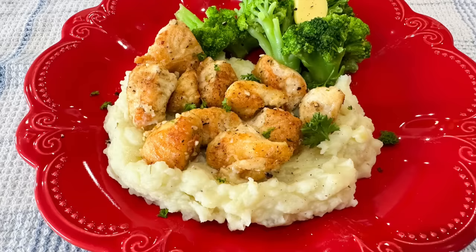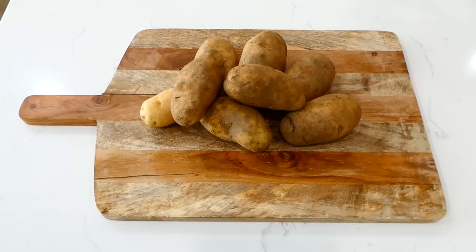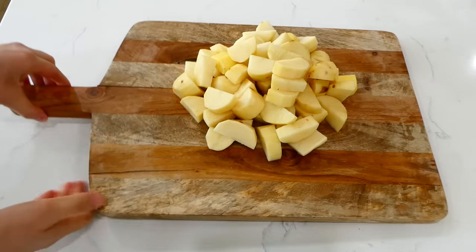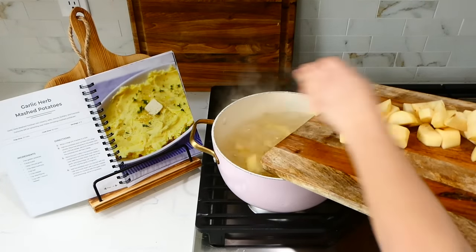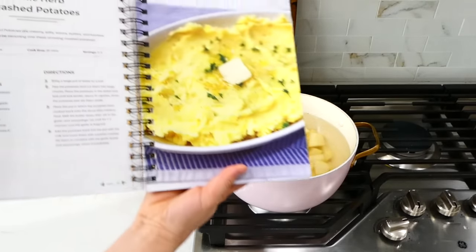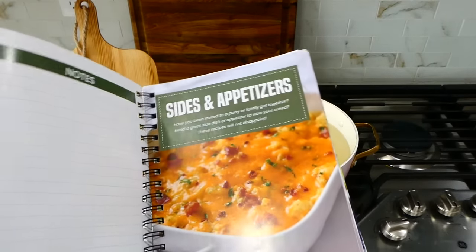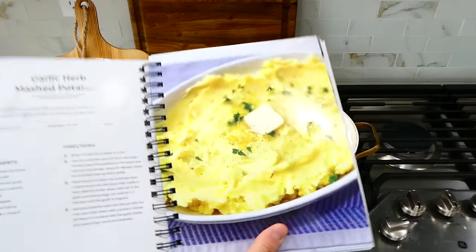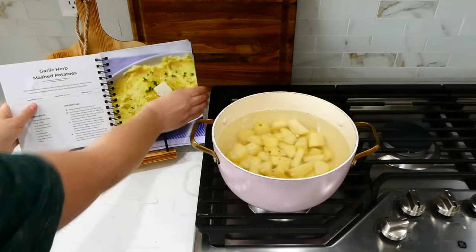To start us off today we are making garlic butter chicken bites over my popular mashed potatoes. I started out by peeling and dicing about eight medium-sized russet potatoes, then added them to a large pot of boiling water and boiled them until fork tender. This garlic mashed potato recipe is on page 42 in my cookbook, in the sides and appetizers section. Whenever I make these mashed potatoes, everybody goes crazy over them because they're so flavorful.